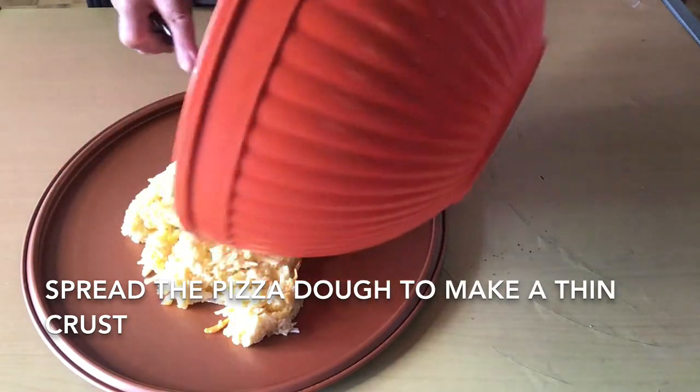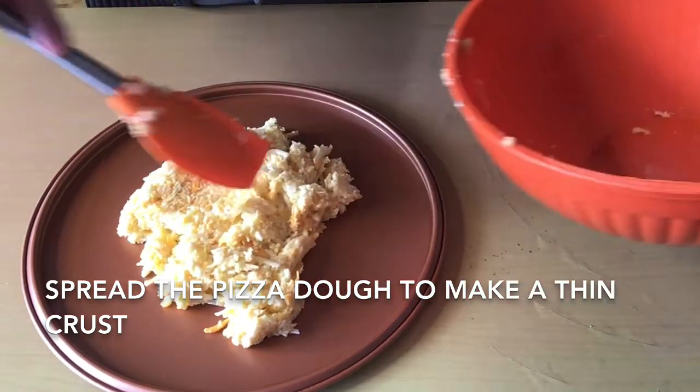Now it's a little bit mixed. I'm going to put it in and let it set for a little bit. Bake this at 480°F for about 15 minutes, or until golden.